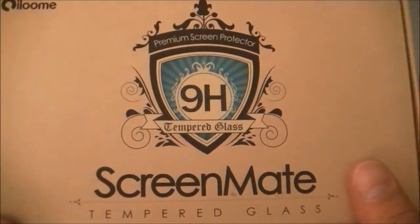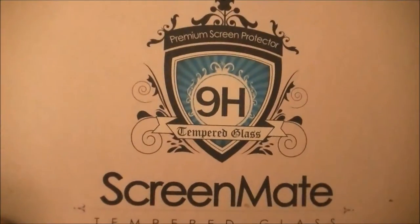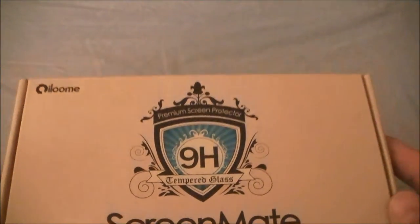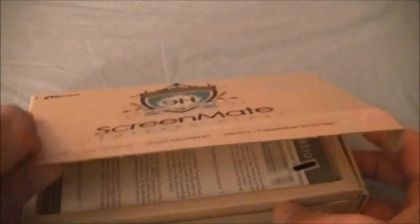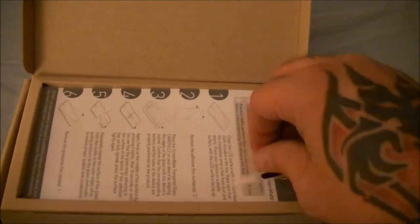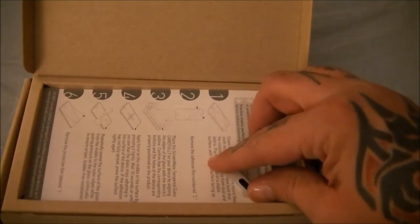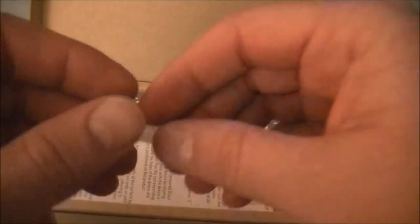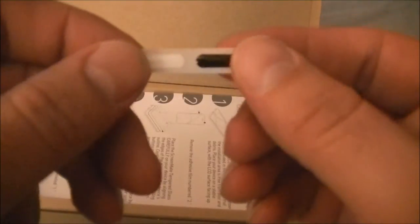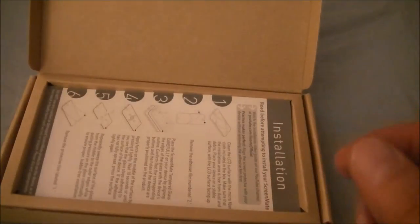So let's crack it open and see what's inside, then I will put the screen protector on off video and show you what it looks like on the phone. Bringing it up, on top of the instructions you have button covers. Since I have the black I'm going to use the black — the white might look cool but I'll go ahead and use the black on mine.